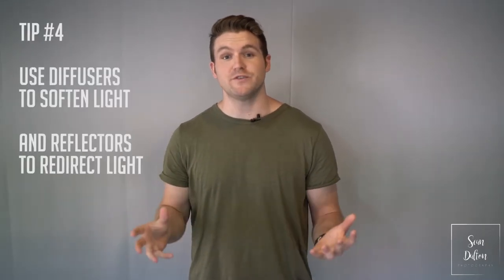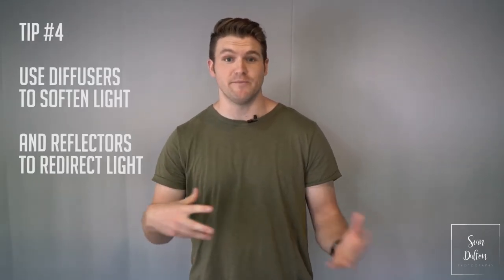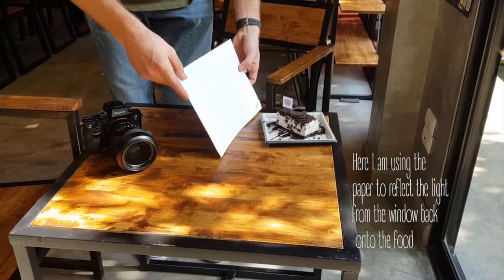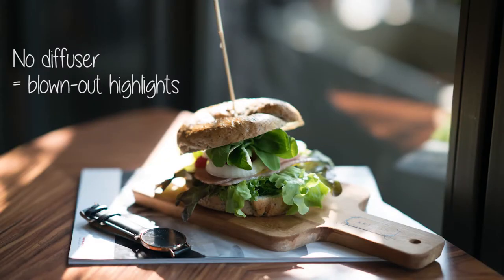Tip number four: use diffusers and reflectors to move light around and manipulate it to make your food look better. If it's a cloudy day, that's perfect because the clouds are actually acting as a diffuser. If you don't have a really expensive reflector from the camera store, use a bed sheet, a piece of paper, or anything white and transparent that the light can hit and diffuse — so it's a little bit softer on your food and you're not getting really harsh shadows and blown-out highlights.